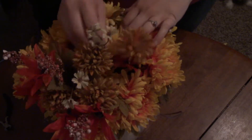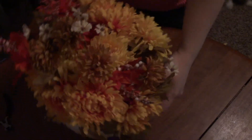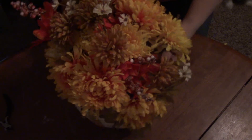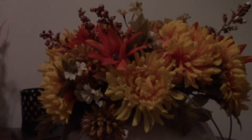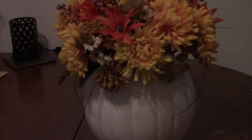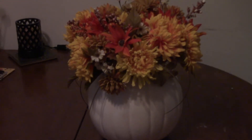Here's the finished project — it was super easy and super fun. It looks really nice and would go with just about any table setting as long as you have the right flowers. Don't forget you can personalize this: add a little bow or ribbon around the pumpkin, or write something on it to make it all yours. I hope you guys enjoyed it and I can't wait to see you next time!